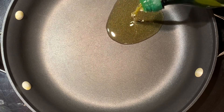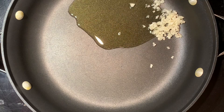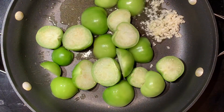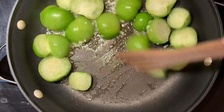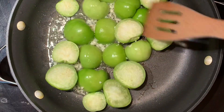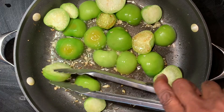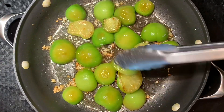To sauté the tomatillos, start with a tablespoon and a half of olive oil, then add one tablespoon of freshly minced garlic. With your pan between medium and medium-high, go ahead and add your tomatillos. Do your best to keep your ingredients moving around in the pan to avoid burning the garlic and overcooking the tomatillos. I cook these for about seven or eight minutes.